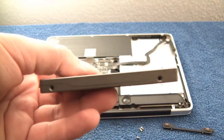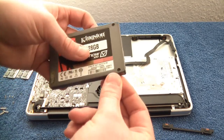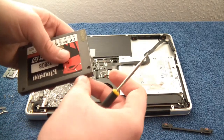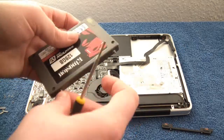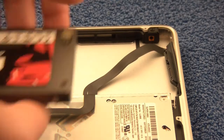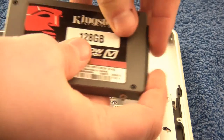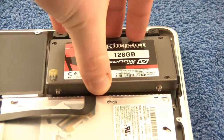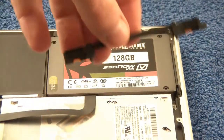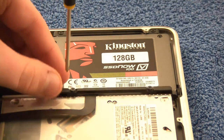Now transfer those side screws into the solid state drive — this actually takes some time and patience so make sure you have enough time. Then connect the SSD to the SATA connector; it only goes in one way so it's easy. Line everything up and it should just drop right down. If you're having issues just realign it and it will drop down. Then install the bracket and attach the two screws.